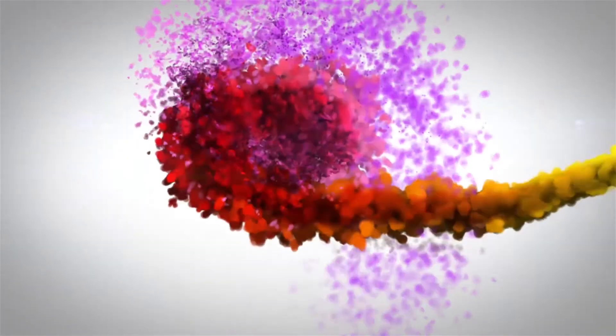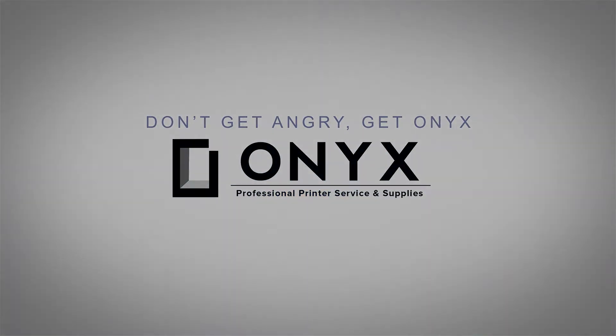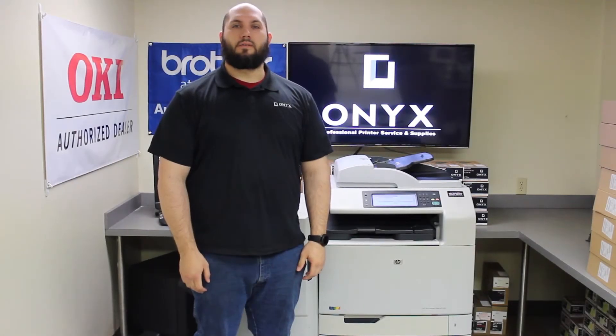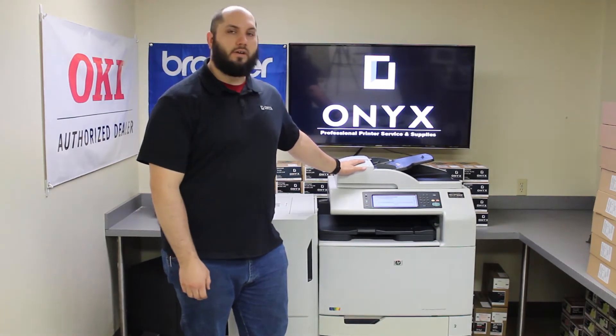We are Onyx Imaging, the highest rated and most reviewed printer service center in Oklahoma. Hi, my name is John with Onyx Imaging. Today we're going to be looking at an HP CM6040 printer and we're going to show you how to replace the drums today.